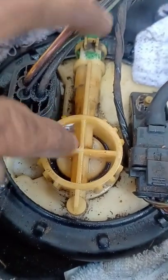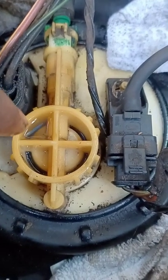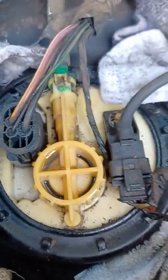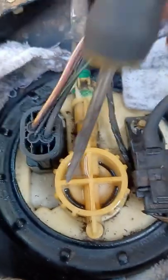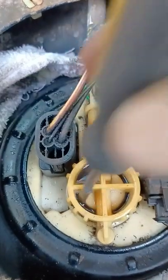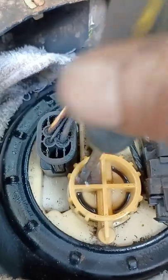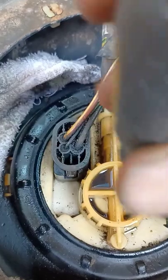Unfortunately I don't have a new fuel pump with me right now. I could keep using it but that's dangerous. I'm gonna try to dry it as much as I can — see, it's already full right there. Maybe put some silicone on it. I have to have this running to get to work and go get the other part.